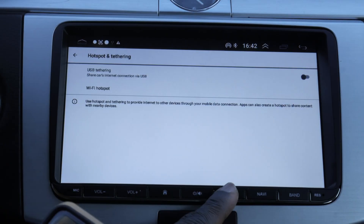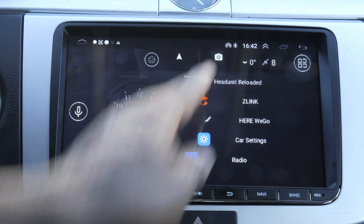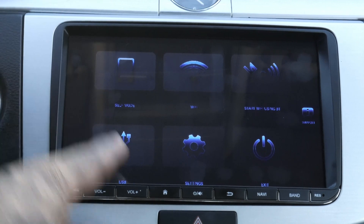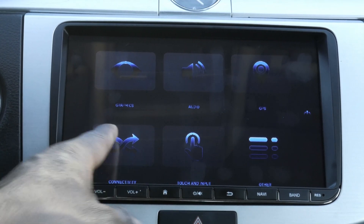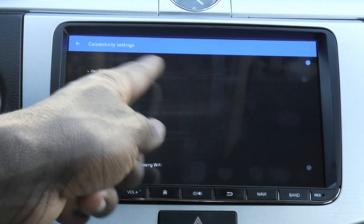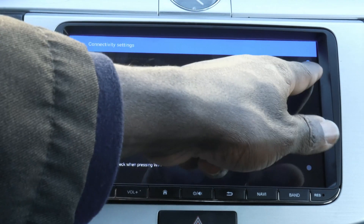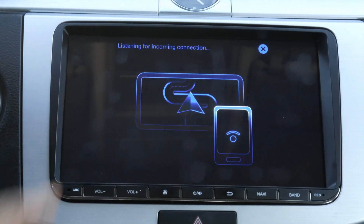Go back all the way to Head Unit Reloaded, then go into settings and go to connectivity. Tap on connectivity and where it says to listen for incoming connections, you enable that and then go back. Now it tells you that it's listening for incoming connections.